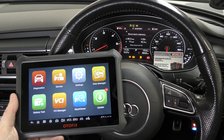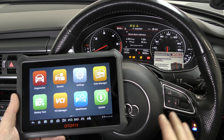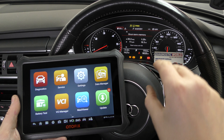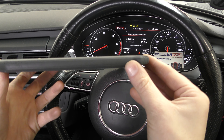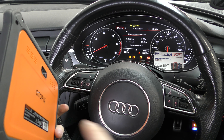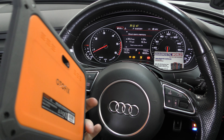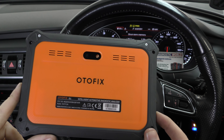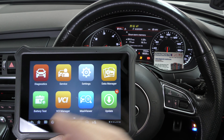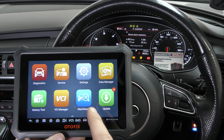Hi guys, thanks for tuning into the Scan Tool Network. In this video it's a short video on the Autofix D1 tool, which honestly is a tool that I really love. The reason why I love it is just look at the slim line of that, and the fact that it's wireless as well. We've got a little dongle in the OBD2 port — it's wireless communication, and this is really, really stable wireless communication. I've tried wireless on other tools and they're very unstable; this is absolutely fantastic.